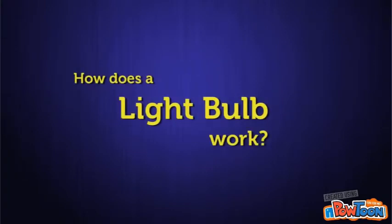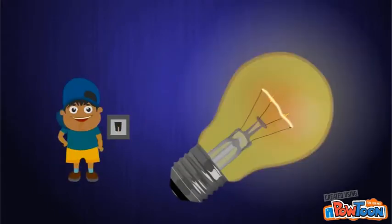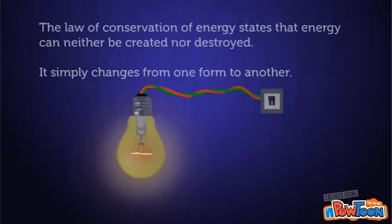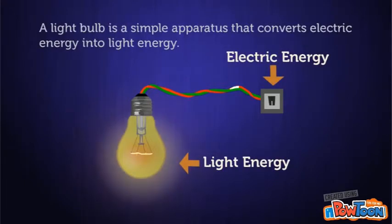How Does a Light Bulb Work? The law of conservation of energy states that energy can neither be created nor destroyed — it simply changes from one form to another. A light bulb is a simple apparatus that converts electrical energy into light energy.